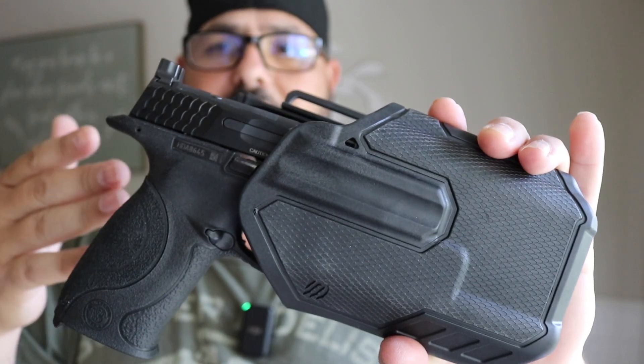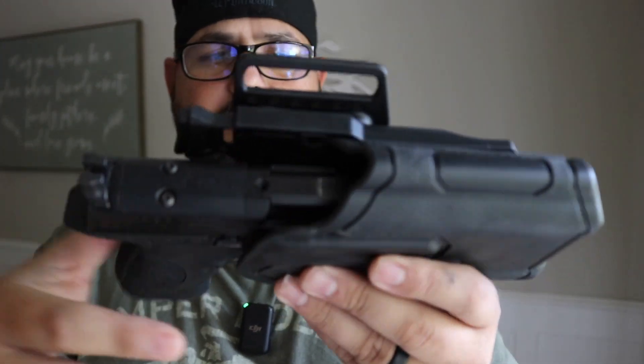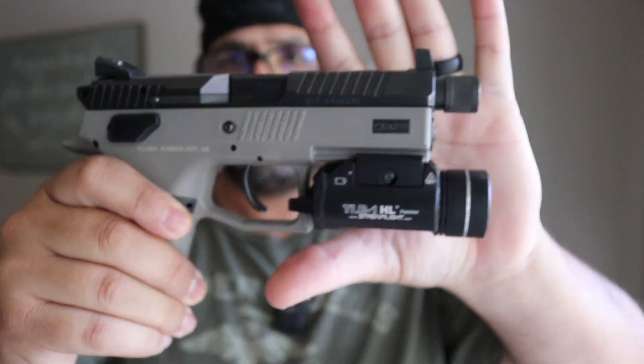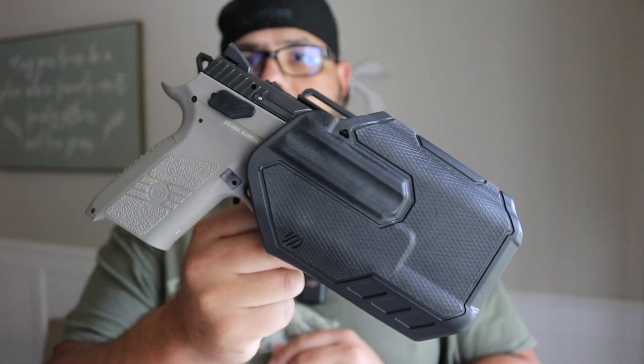Now let's try the Glock 17 — this one is competition ready with an optic cut, and I don't think the optic will be an issue. For the purpose of this test we have the ZZ PO7 here. We'll put the TLR1 on it and try it in the holster. Hand-tight for now — note you may need a different mounting plate for the TLR1 on some guns. Putting it in the holster — first try — and it fits. It's not coming out; it's in place. A holster that works with multiple different guns.